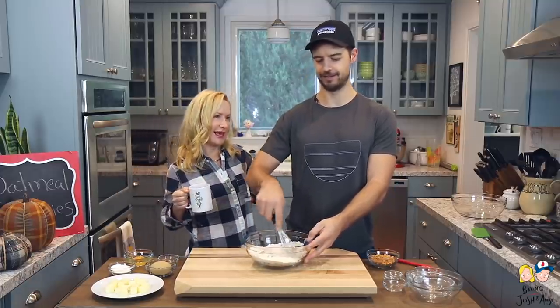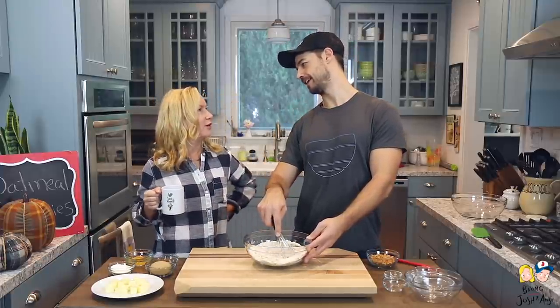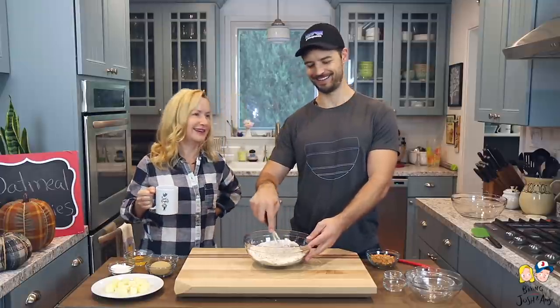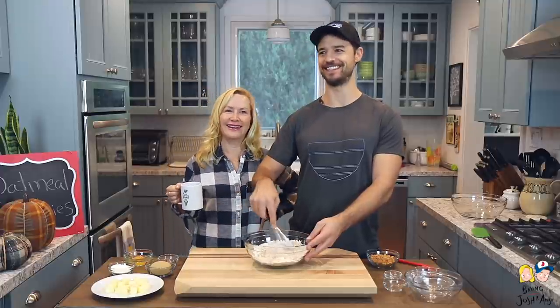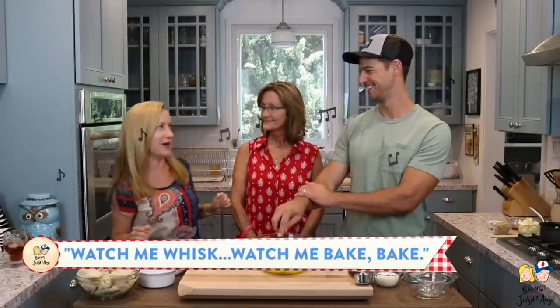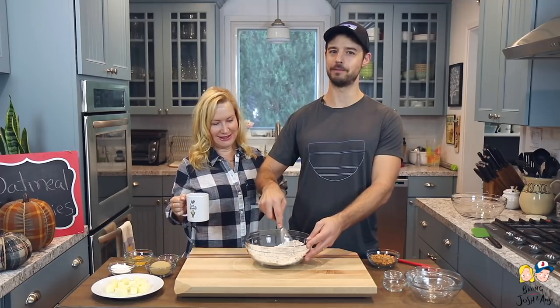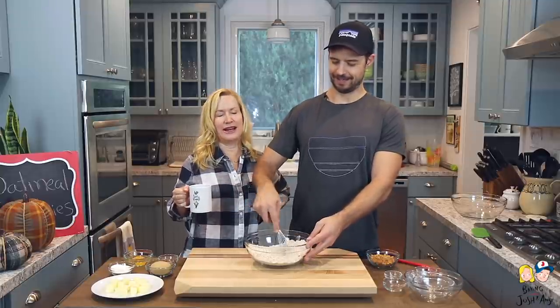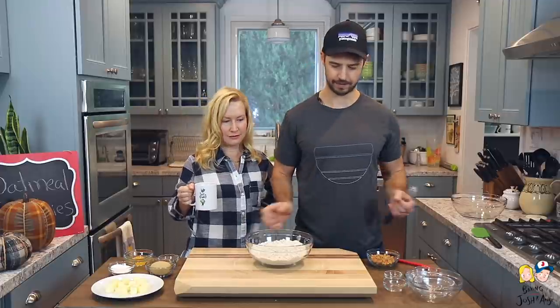We'll just whisk this together. Remember that 'Watch Me Whisk, Watch Me Nay Nay' joke? Watch me whisk, watch me bake bake — that was Janet's thing, my sister. Very clever! Those are some good times. Okay, so that's all whisked together and we'll set this aside.